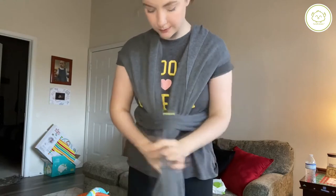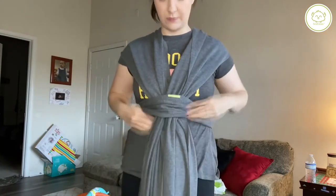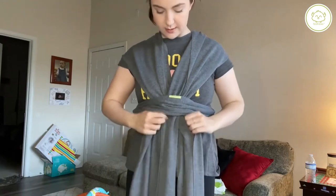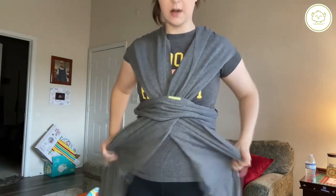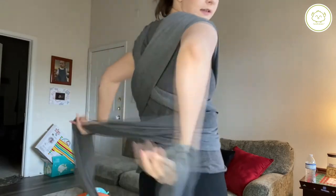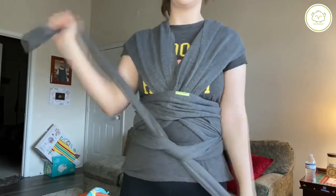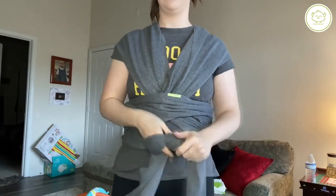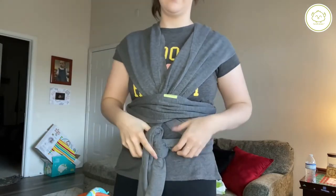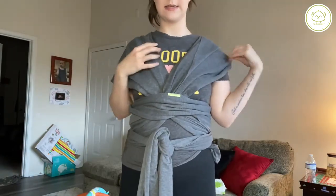And then you're going to cross it. If you want to straighten it out you can — if not, it's fine, it'll still work. Then wrap it, cross it, and tie it up. You can tie it again if you want to, and you can tuck these in. So it's going to look like this.